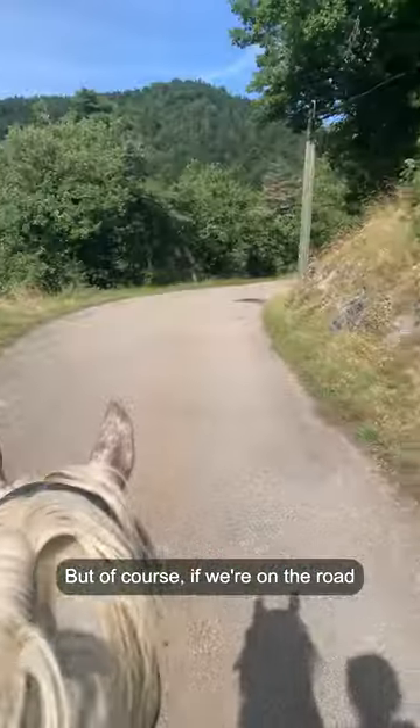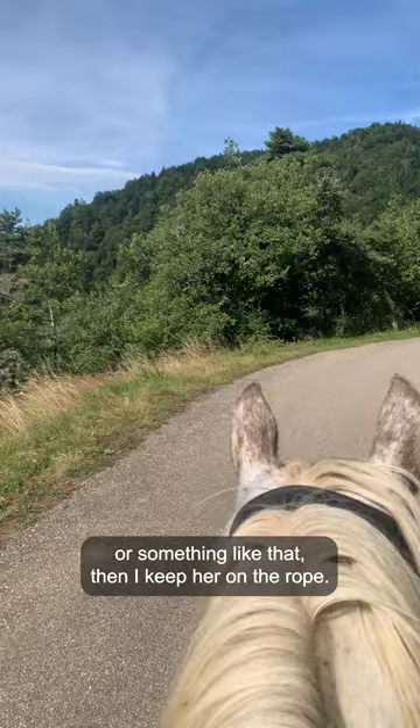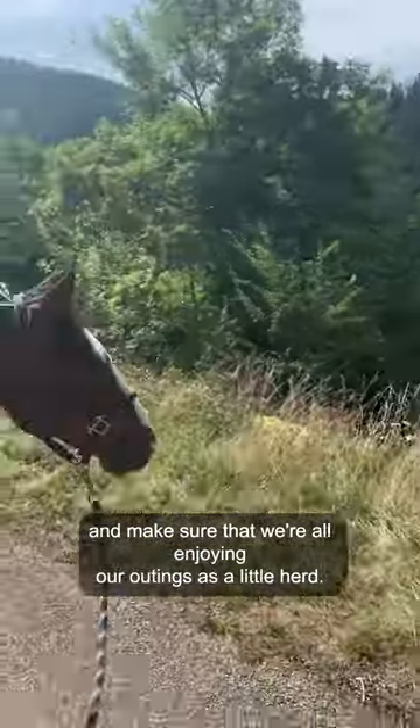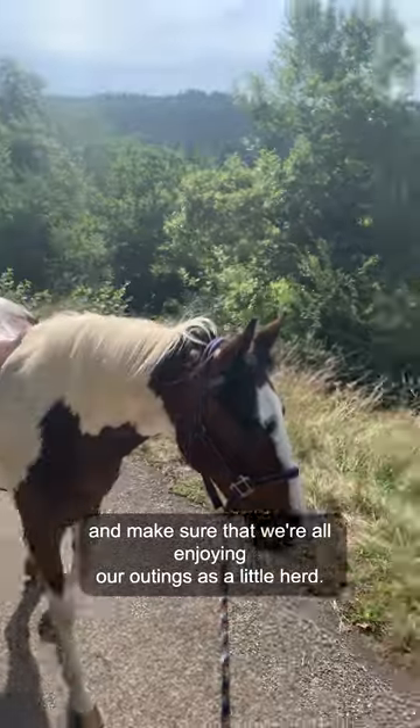She knows to come into position back at Freckles' side when I ask, but of course if we're on the road or something like that, I keep her on the rope just to make sure that we're safe and to make sure that we're all enjoying our outings as a little herd.